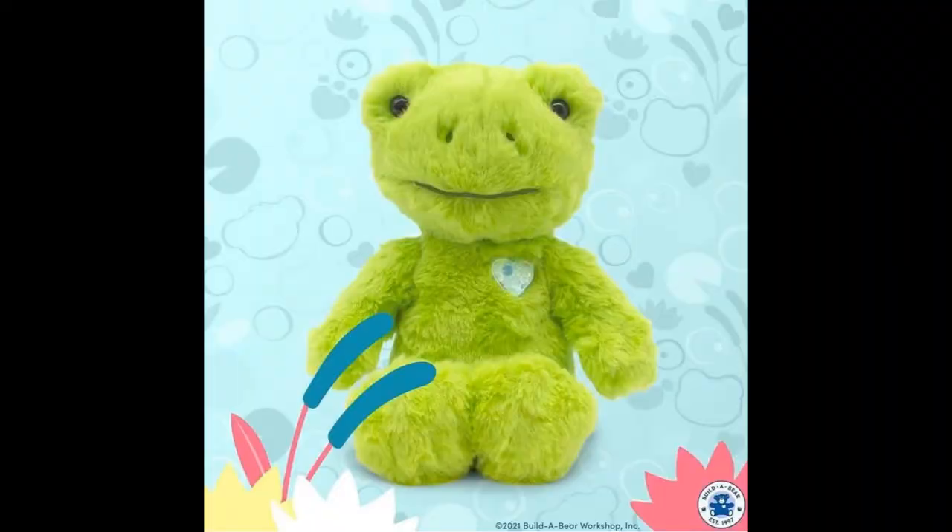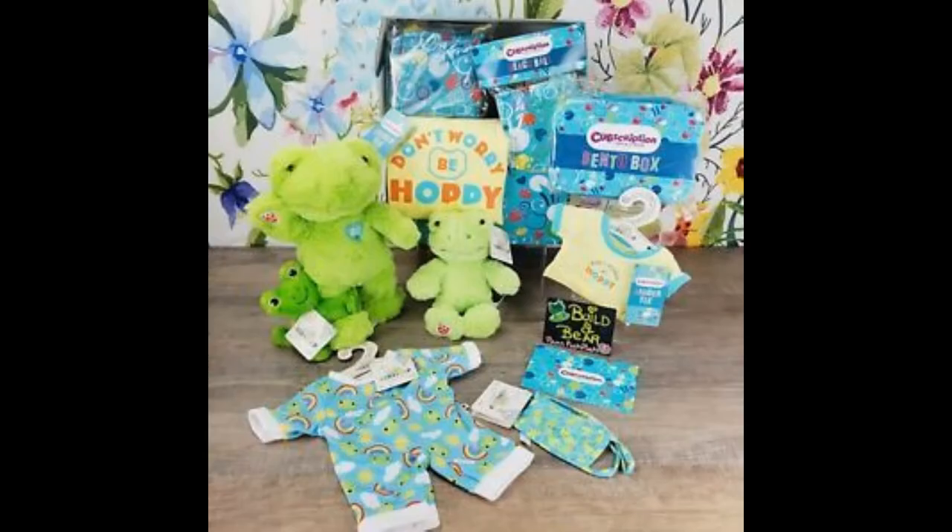Personally, the Cubs Subscription Spring Green Frog is one of my favourites, and it's one of the most unique Spring Green Frogs they've produced. It has a Spring Green Frog Blue Heart on its chest, and it's one of the only few Build-A-Bears that doesn't have a Build-A-Bear mark on its paw.